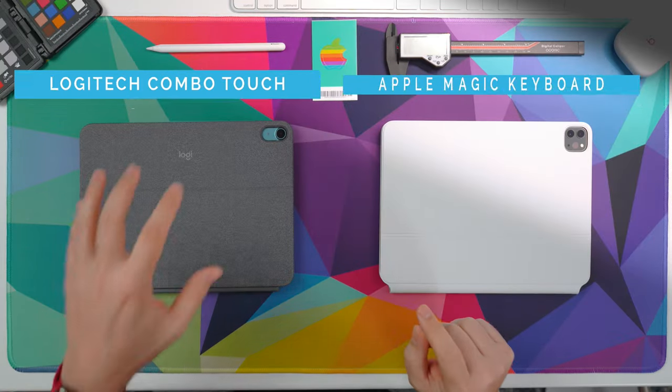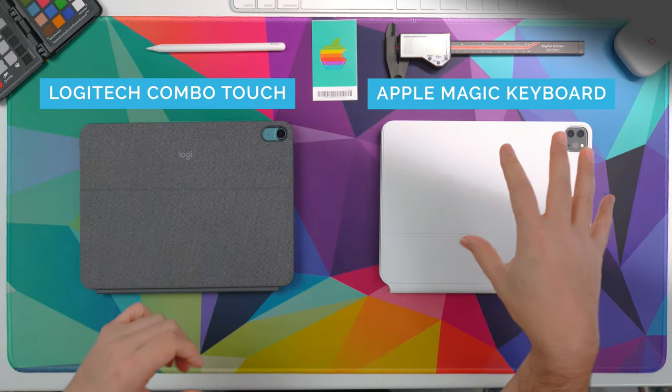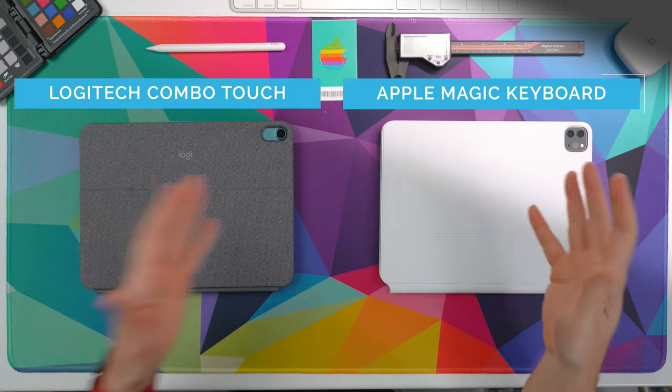If you're the owner of the iPad Air 5, maybe even the iPad Air 4, or the 11-inch iPad Pro, and you've been looking for a keyboard to not only fit your iPad in the way that you use your device, but also maybe even take your productivity to the next level, you are in the right place. Today we're going to compare the Logitech Combo Touch, which is a $200 keyboard, against Apple's Magic Keyboard, which is really the bar that Apple sets for how the keyboard should be used with the iPad.